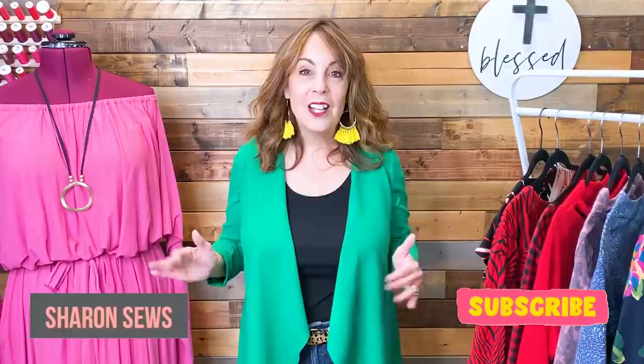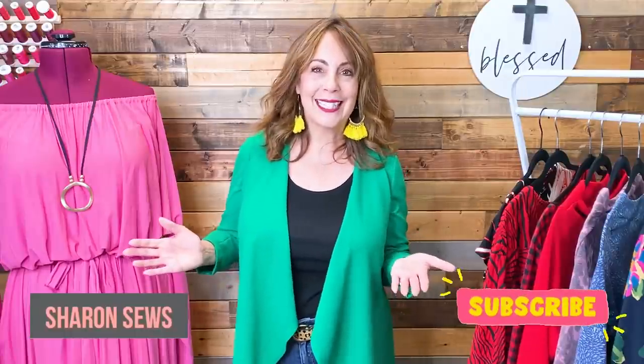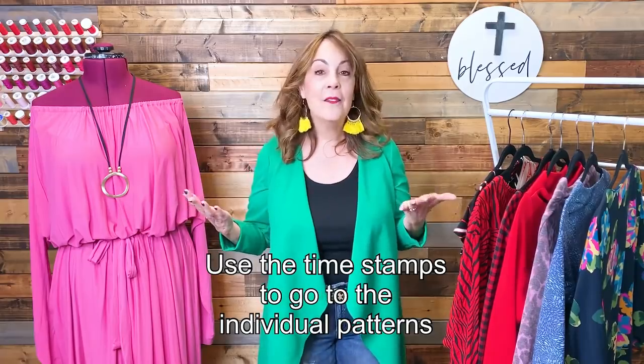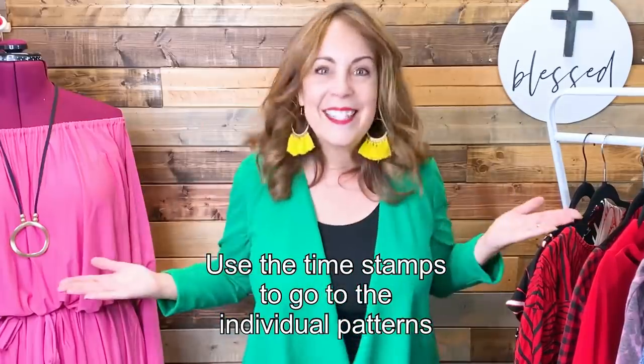Hello everyone! Today is a monthly makes video. I'm going to share with you everything that I sewed in the month of February. I'm Sharon. Welcome to my channel, a channel all about sewing. In today's monthly makes video, you'll get to see me modeling everything that I sewed. Let's get started!